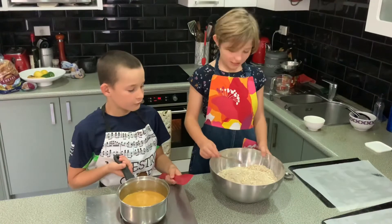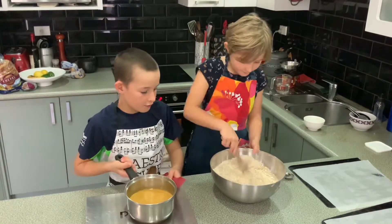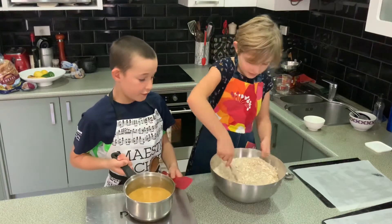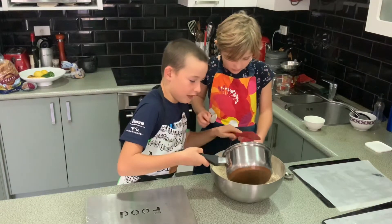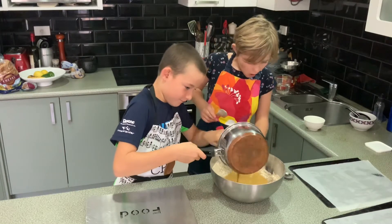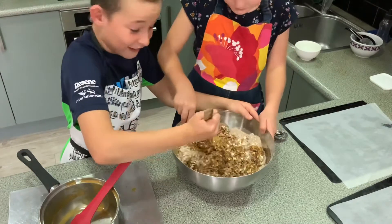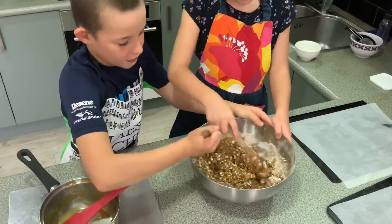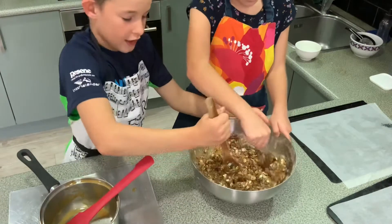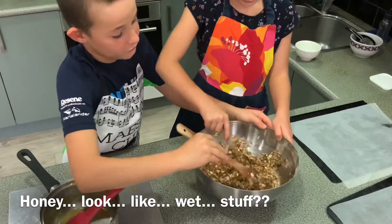Make a well in the centre of the dry mixture. Pour butter mixture into the well — oh my gosh, that's so much! That mixture is yummy! Keep mixing until all of the wet mixture has covered all of the dry bits.